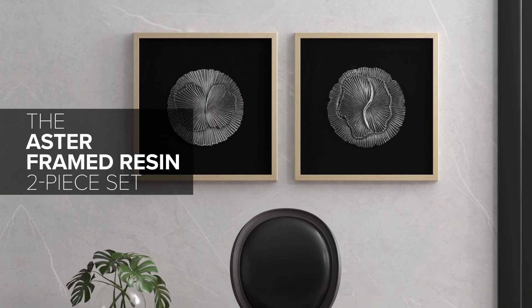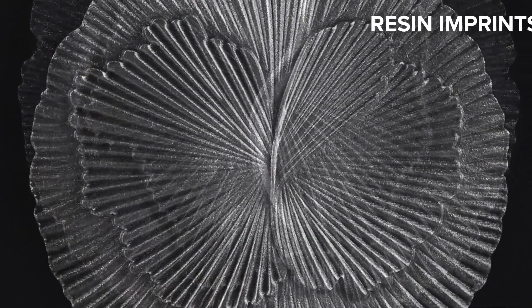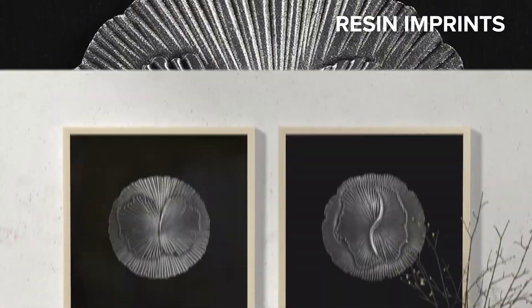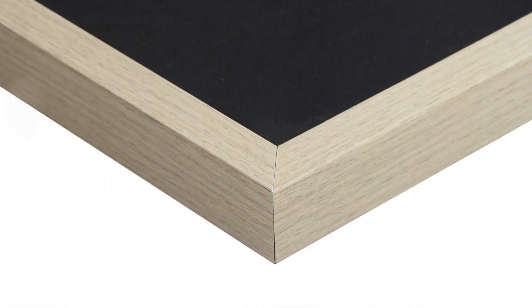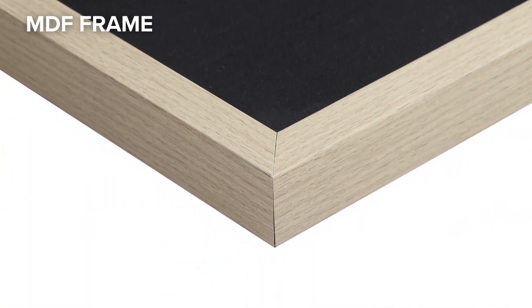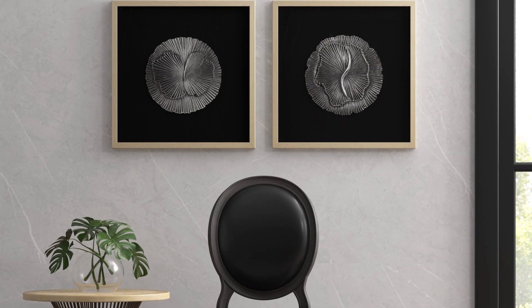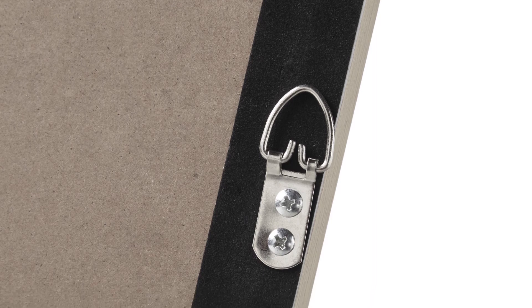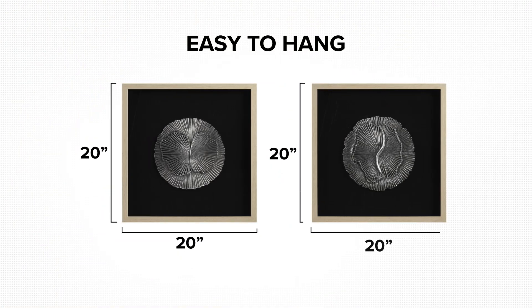The Aster Framed Resin Two-Piece Set. Beautiful silver resin floral imprints sit on a dark linen background for a bold addition to any space, while the glass and light natural wood-tone frame adds the finishing touch for an elevated gallery look and feel. Each piece features a set of D-rings on the reverse, making it easy to hang together as a set or separately throughout your home.